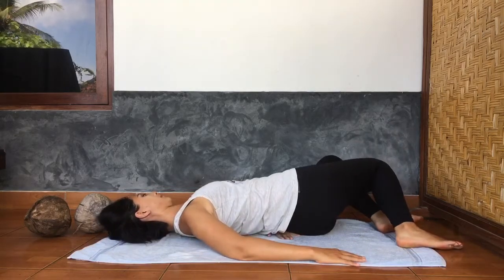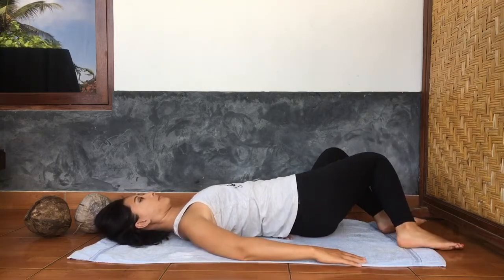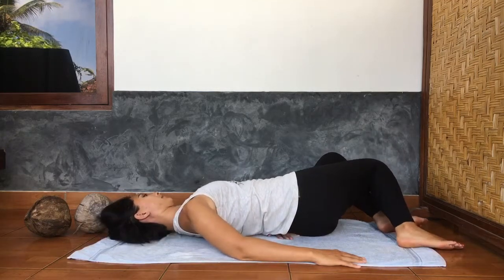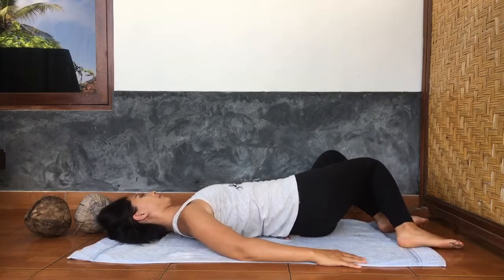You can switch sides: bending your left elbow, bringing your left hand underneath your low back, and bringing both knees towards your left, allowing them to move as naturally as possible.